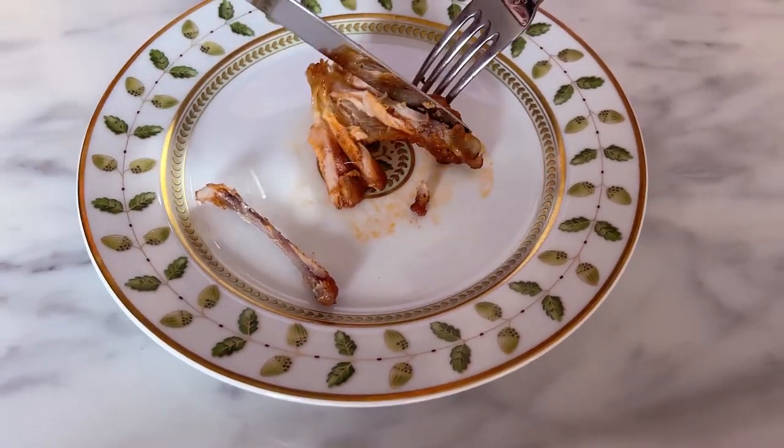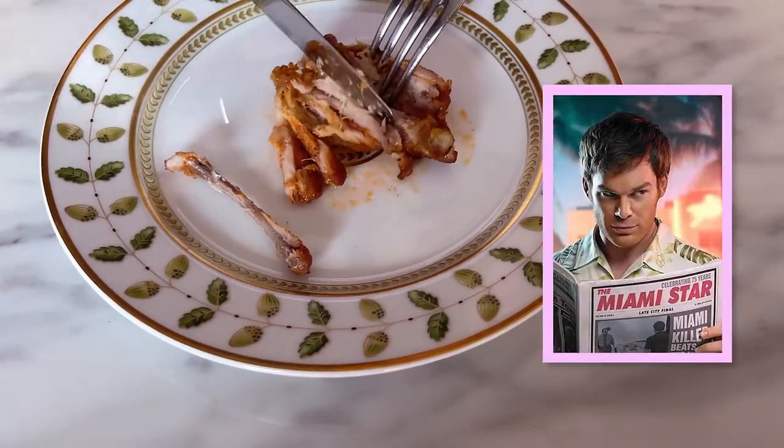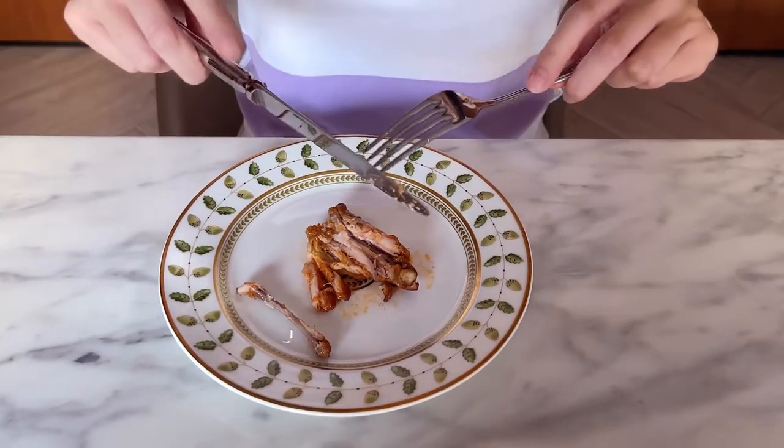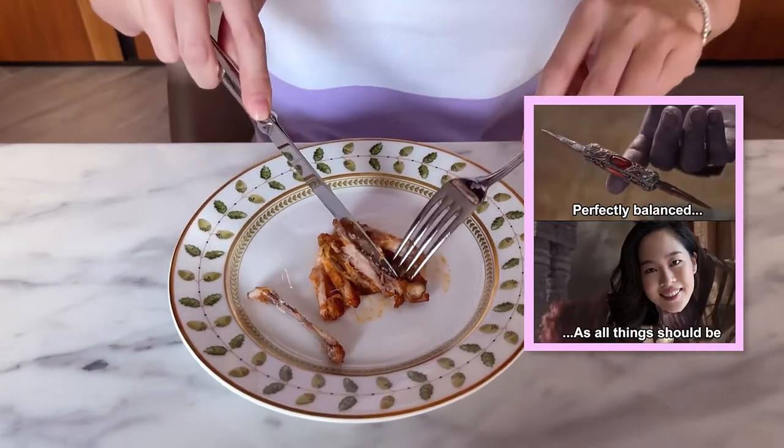Remember, you're using the fork to steady the whole thing and using your knife very dexterously. When you hold your knife and fork, the end of it is in your palm and always keep your fingers on top, so that when you cut, you have leverage.